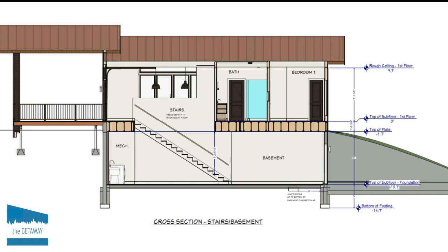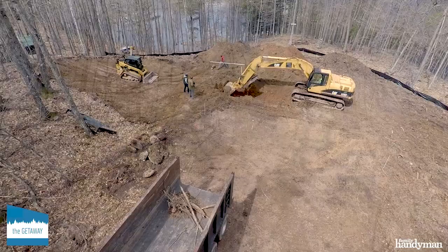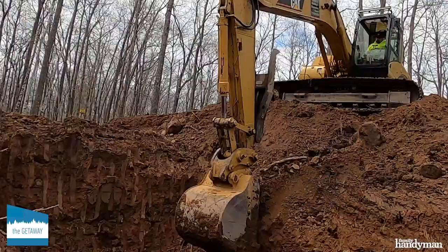Our original plan was a slab-on-grade construction, but we changed our mind and went for a full basement and a walkout build. This change increased our costs, but it was worth it considering all we got in return.